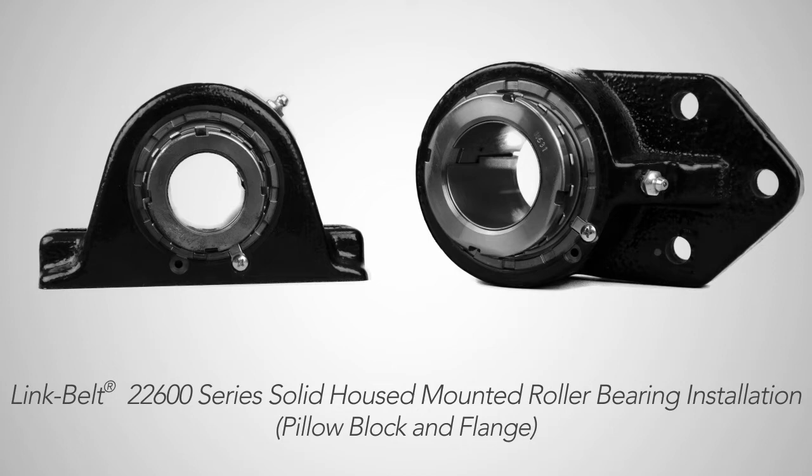Hi, I'm Mark Zuback from the Rexnord Bearing Group and today we're going to learn how to install the LinkBelt 22600 tapered adapter roller bearing.